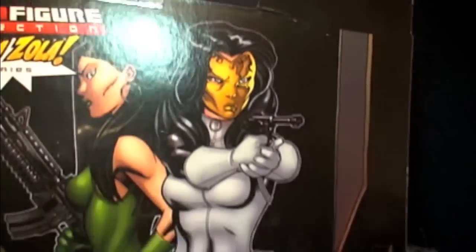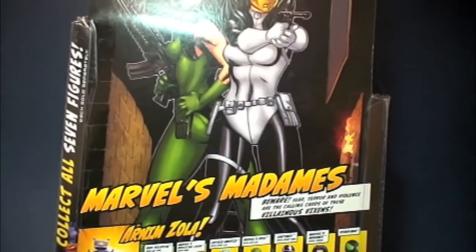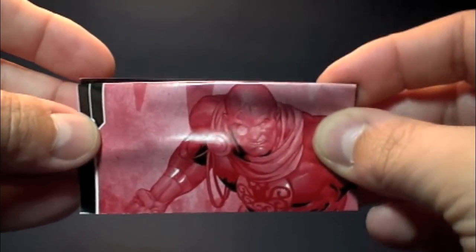Before we move on, I'm just realizing how huge this wave is. This wave consists of 11 figures — that's huge. Anyways, let's move on to the inside packaging, Tales of Arnim Zola.